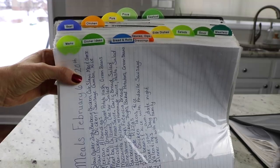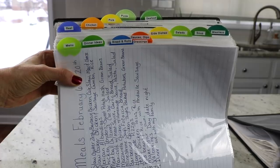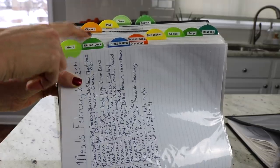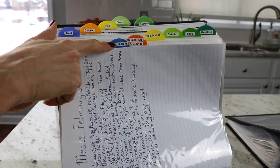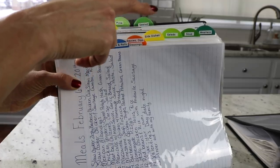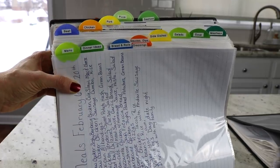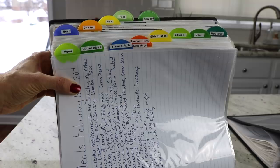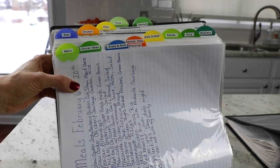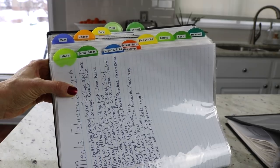I labeled them on the side using the little slot for a label. In this first binder I have my menu, and then all of my dinner recipes organized with tabs. The tabs are: menu, dinner ideas, bread and roll recipes, sauces, dips, dressings, side dishes, salads, soup, meatless, beef, chicken, pork, pizza, and seafood. I will list all of my tab names in the description box so it's easy to find if you want to make something similar.